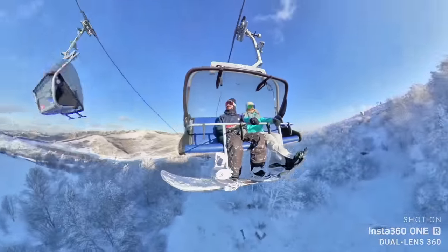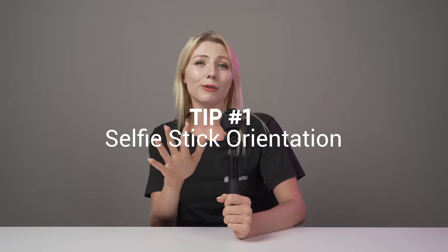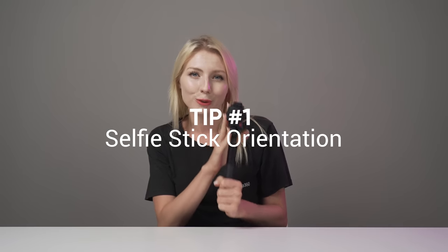First up, a question: what is synonymous with action cameras? Selfie sticks. From jumping selfies to Insta360 fake drone shots, your selfie stick in my opinion should be your action camera's best friend. A simple thing to always keep an eye out for is the orientation of your selfie stick, especially when using the 360 mod.